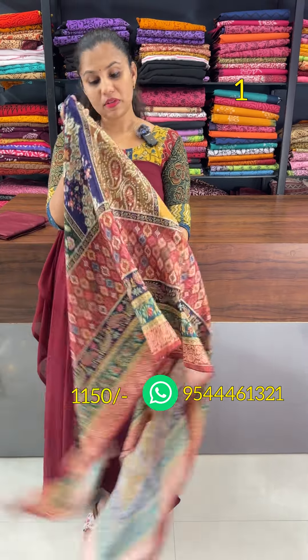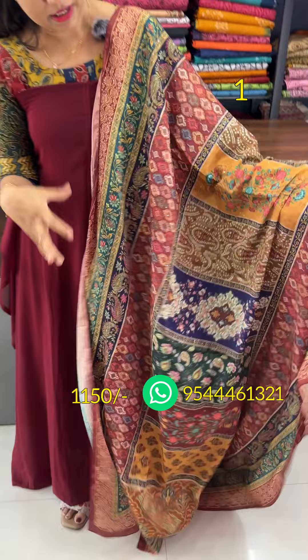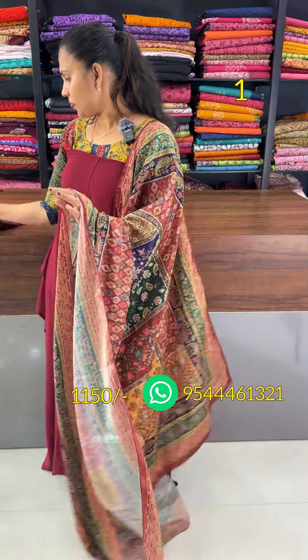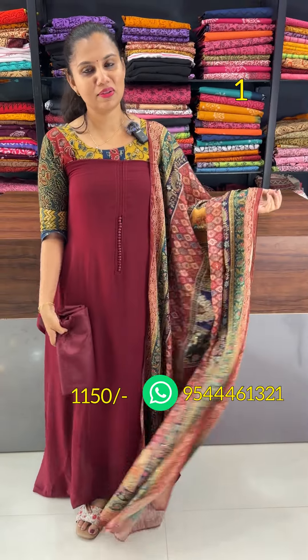This is the pattern of Pakistani pattern. It is a full sequencing detailing. It is a multi-colour. It is a digital sequencing. It is 2.5. It is a bottom lining fabric. It is 1150.